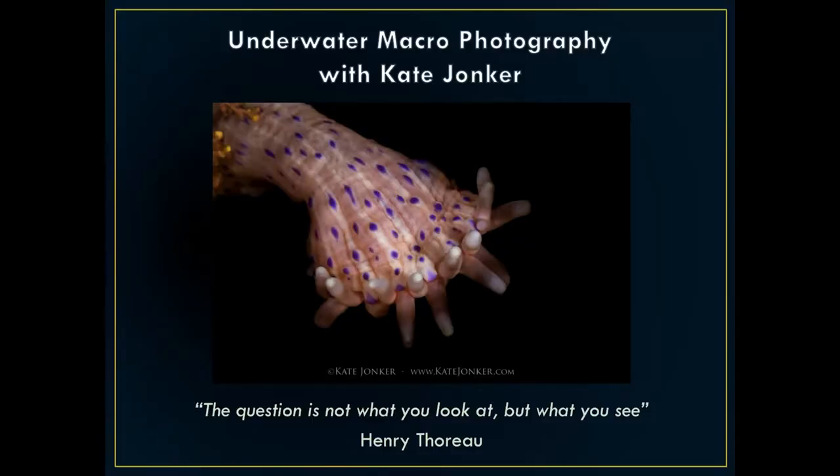For me, what underwater photography is all about is your own personal translation of what you see under the water. I absolutely love this saying by Henry Thoreau: 'The question is not what you're looking at, but what you see.' That's what makes people's photography all unique, because everybody sees things differently. Photography for me is just a way of expressing myself and how I see things underwater. This first photo is actually a dwarf anemone — I saw it hanging on a reef and thought it looked just like two hands interlaced. I set my lighting up to light the hands and give a black background, and it came out as hands, not an anemone.